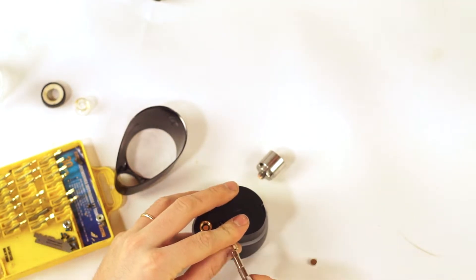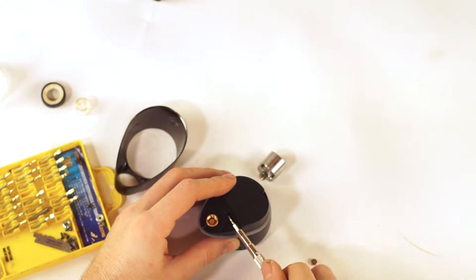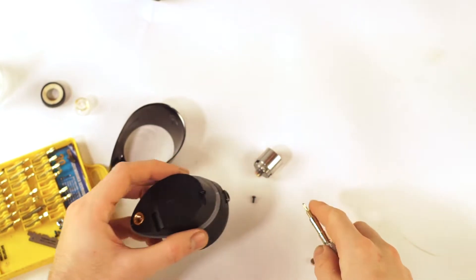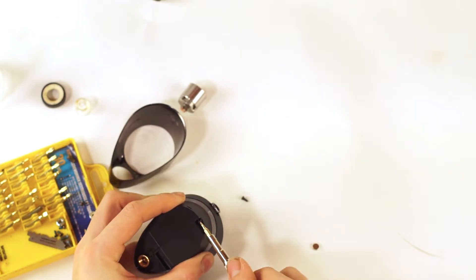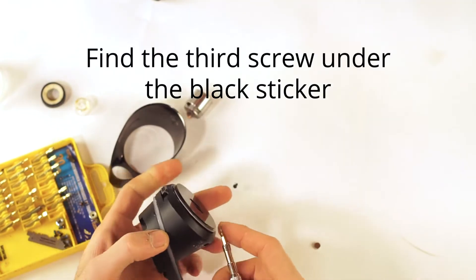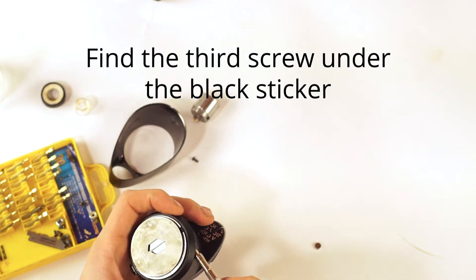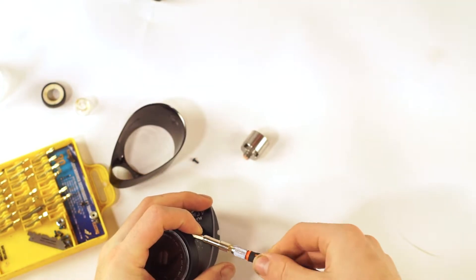I really don't get why some companies use security bits. Puffco, so far as I know, has been great with their warranties — they just give people new equipment if the stuff breaks. So I really don't get why they're trying to keep people out of these little machines. Nothing special to them, and we'll see in just a sec once we get in here.